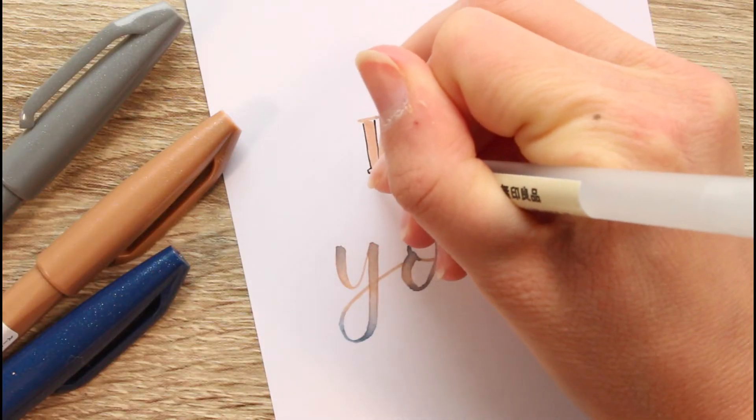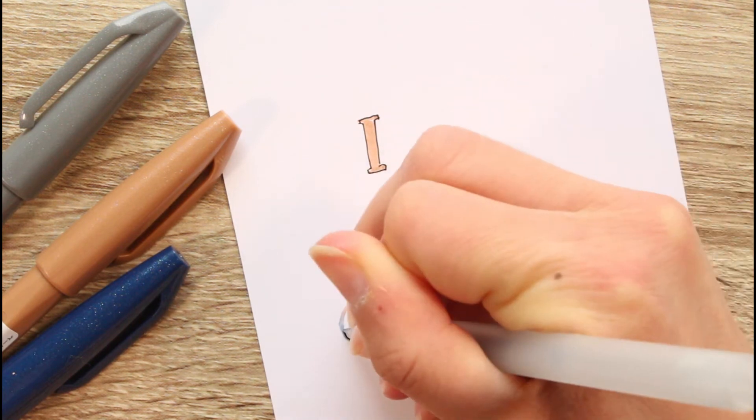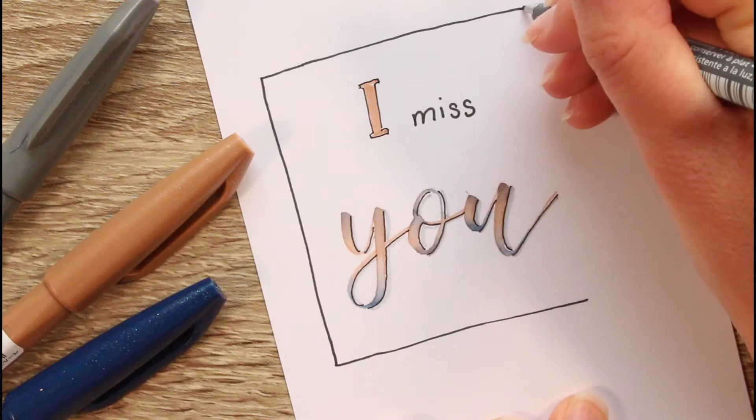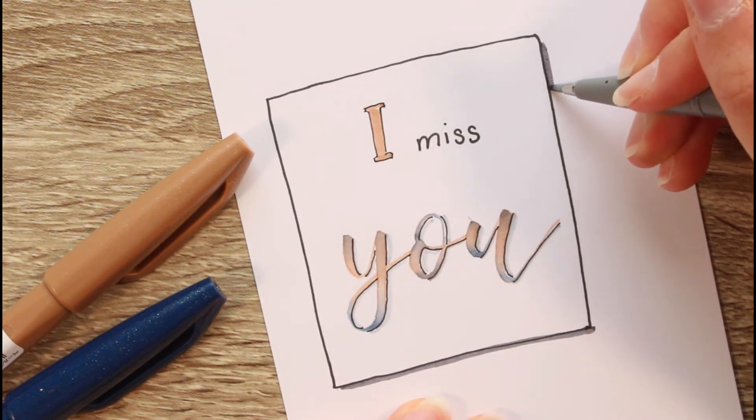I'm outlining the word 'I' and adding a shadow line to the word 'you', and another shadow with the pale grey brush pen. I'm finishing this one with a box, and obviously the box also needs a shadow.